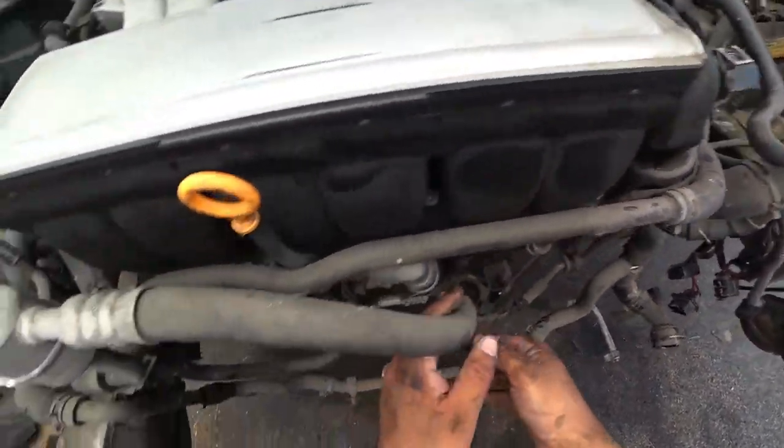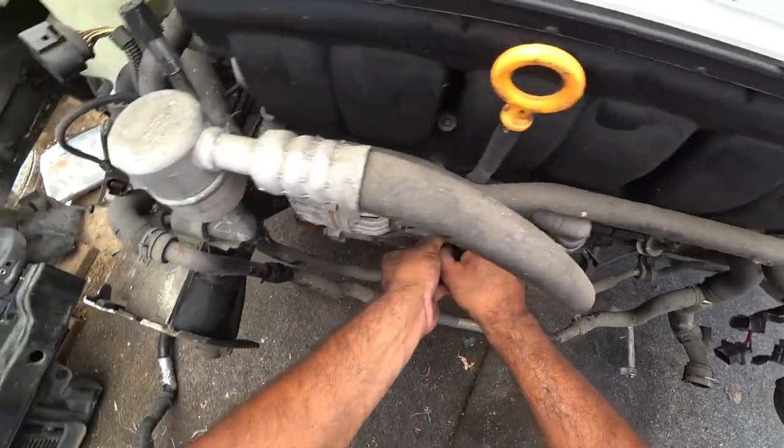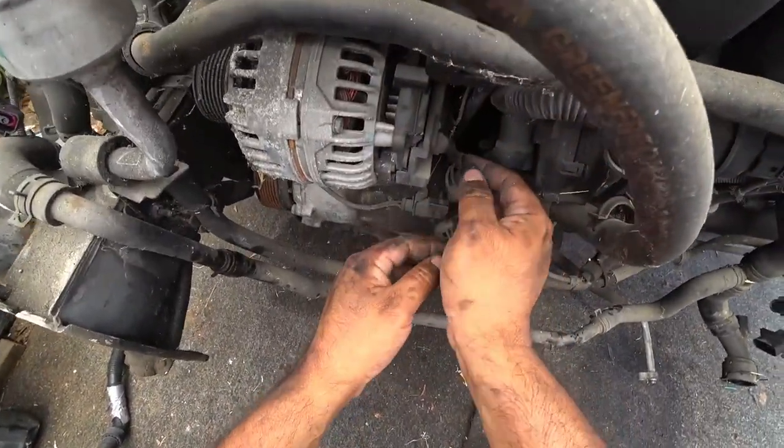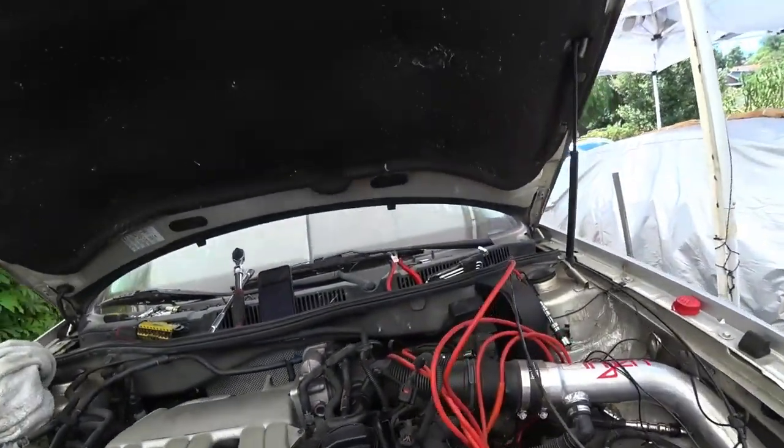We're not retaining the AC in this car — so the AC is going away. We're building a race car. No race car needs AC. But race cars need heaters, so we got to make sure we keep that and make sure that works.